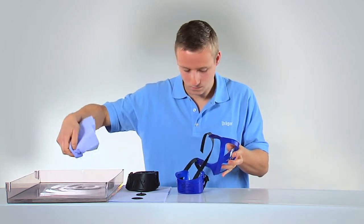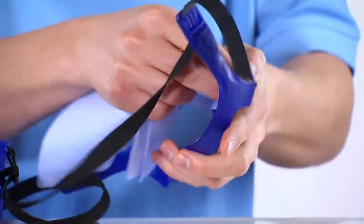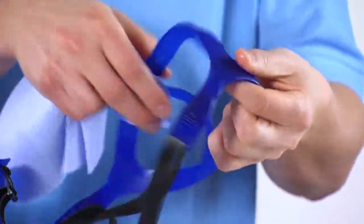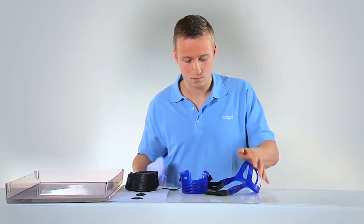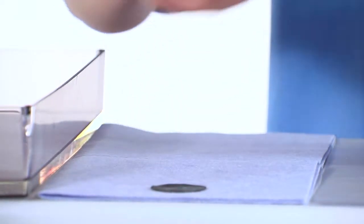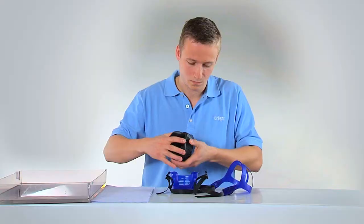In addition to the cleaning, a disinfecting should follow using the disinfectants named in the instructions for use. Afterwards, rinse thoroughly in running water. After cleaning, press the valve disc into the valve seat and reassemble the mask completely.